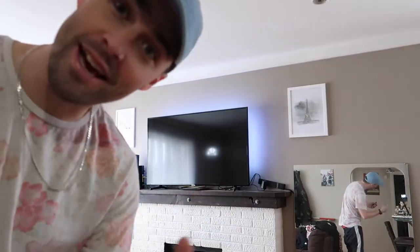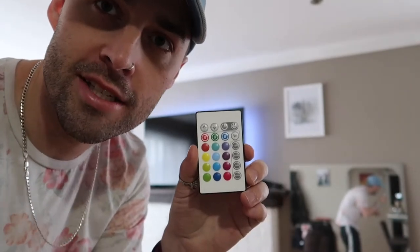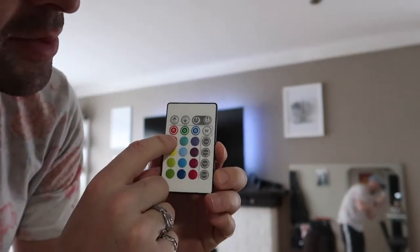Look at that — well you can't see it really well right now, but that's what it kind of looks like in the light. We also have this remote which is going to test out some of the lights — some presets.